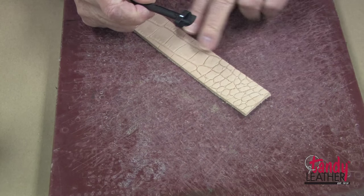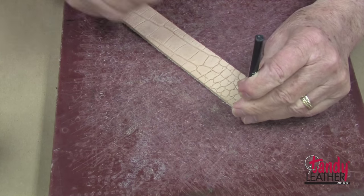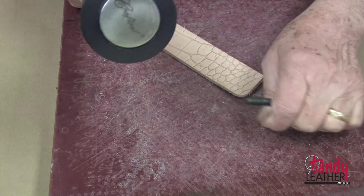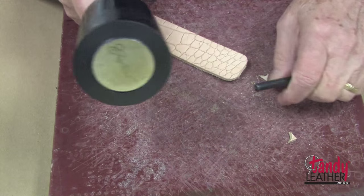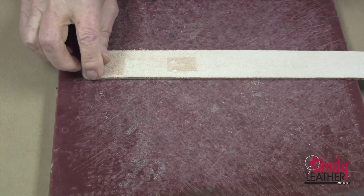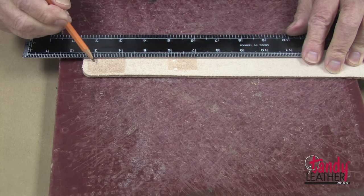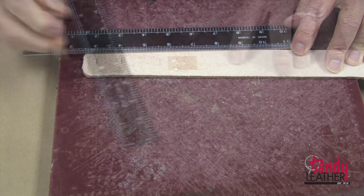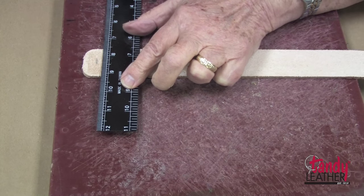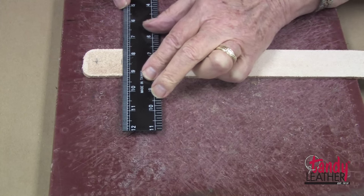Next, I will prepare the end where we will attach the buckle. I'll take my round corner punch first and round the two corners on the end. Then I will turn the belt over to the back side, take a ruler, and make a mark at one-half inch and then another mark at one inch.